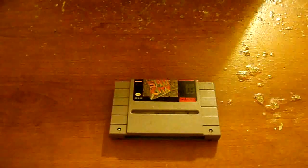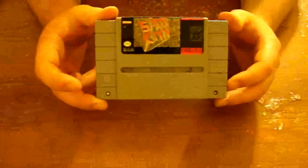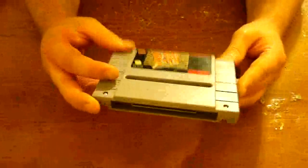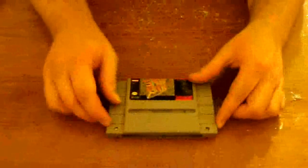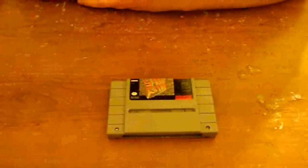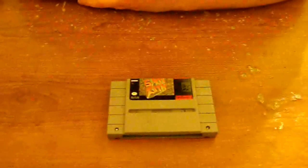What's going on everybody? Got another tutorial for you here today on the Super Nintendo cartridges. SimCity is a very interesting game — a lot of people hate on this game, but I've always kind of liked it. But that's not the point. The point today is that we're going to be showing you how to properly clean out your Super Nintendo cartridges.